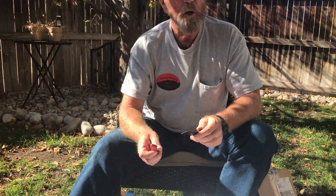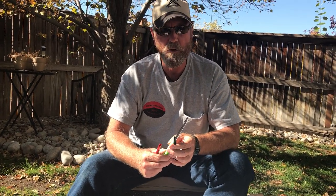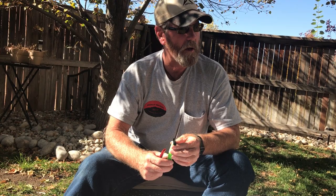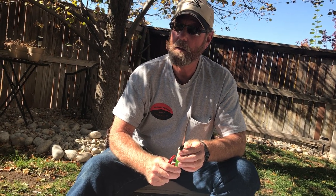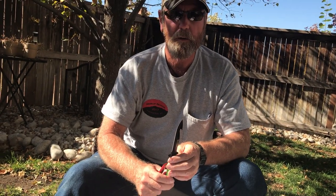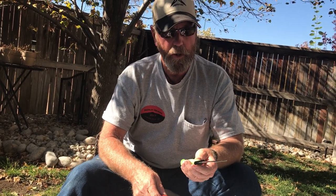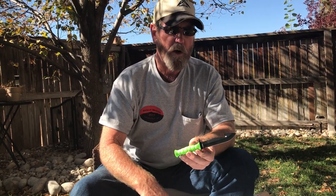What are you doing, Brad? Well, I'm out here in the yard and I'm sharpening my zombie killer. Halloween's coming up and the zombies, it's a really nice day. They're around. So we got us a zombie killer here and we sharpened it up a little bit for Halloween.